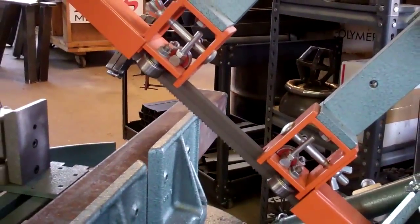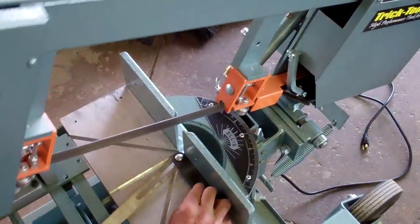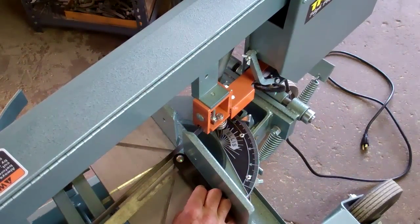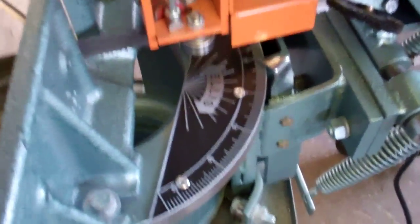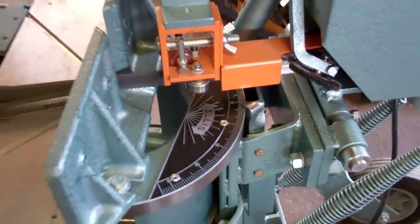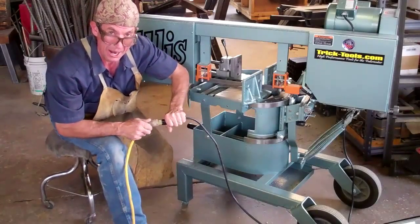The first thing we're going to want to do is double check our angles, then we'll lower and pivot this entire cutting head to achieve our desired angle. We'll make note of this angle on the handy miter gauge for future reference. Let's get this thing plugged in and see how it runs.